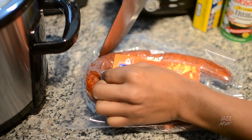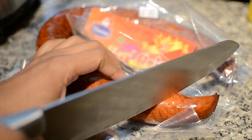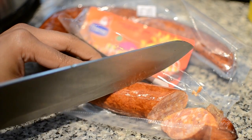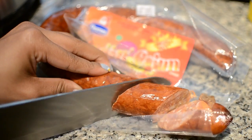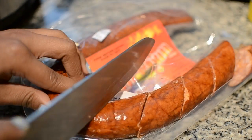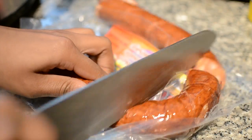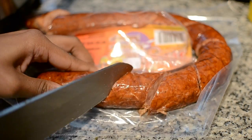Now for the Ragin' Cajun andouille sausage — this is so good. I also put it in the Zatarain's jambalaya mix. It is a little on the spicy side, so if you don't like spicy sausage you can just use a regular kielbasa.